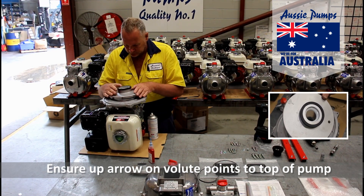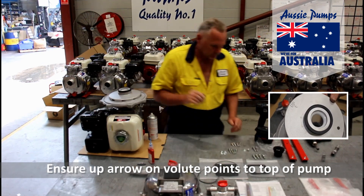The volute casing goes on top. It has an arrow which needs to point to the top of the pump.